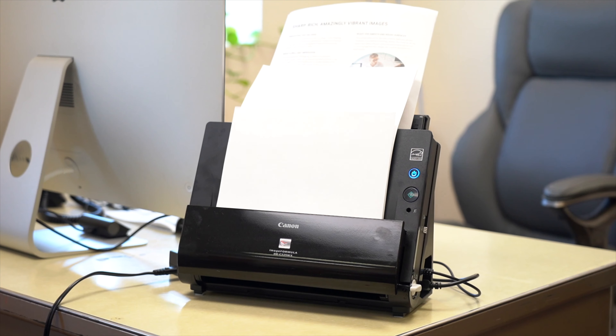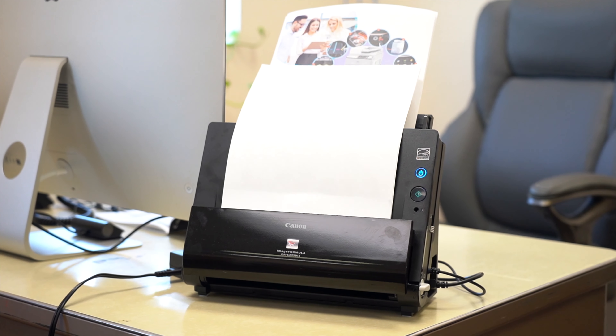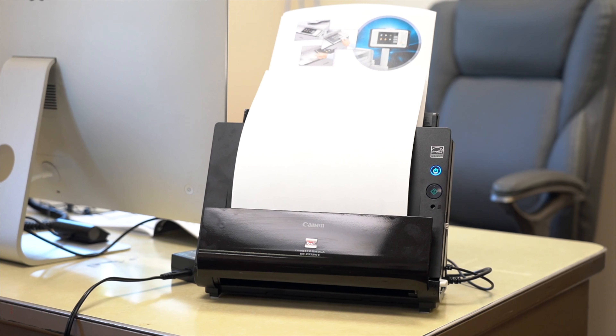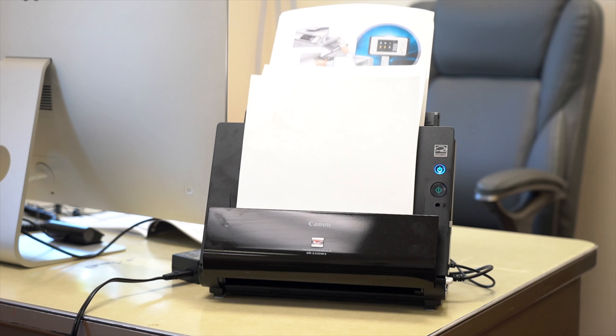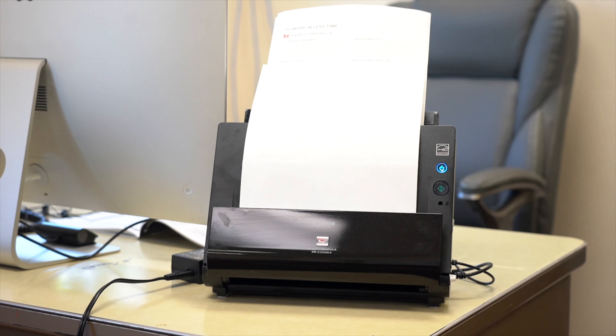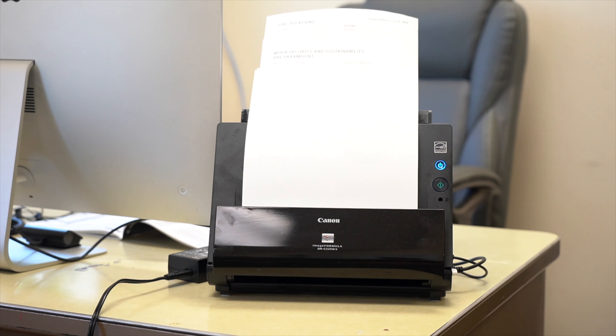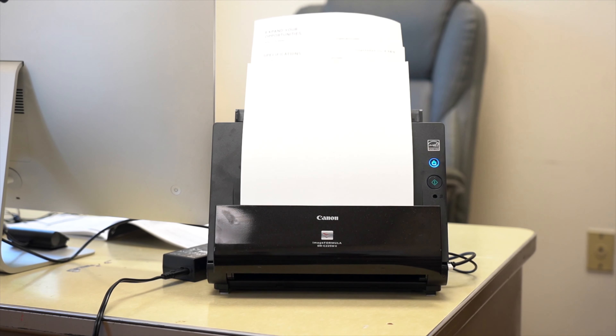This scanner can work on a wide range of media and documents such as receipts, business cards, and plastic IDs such as driver's licenses. The DR-C225 is one of Canon's lighter-duty scanners, but if you'd like to learn more about the wide range of scanners Canon offers, click on the video on the screen.